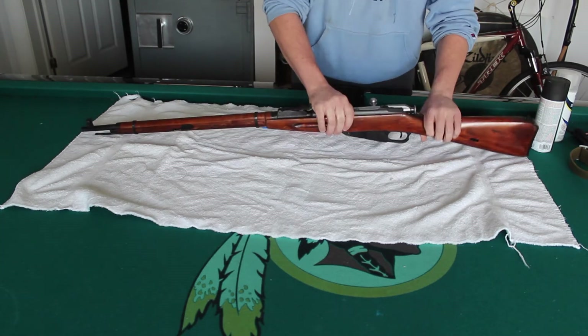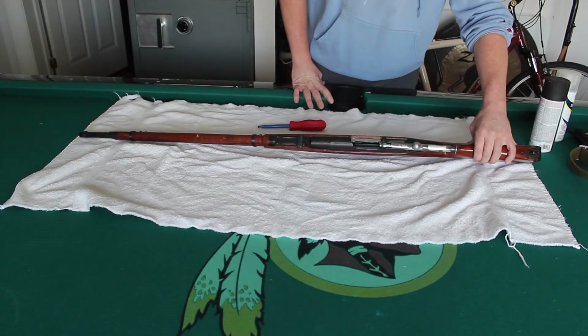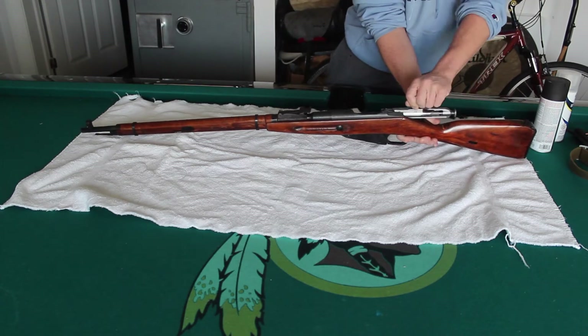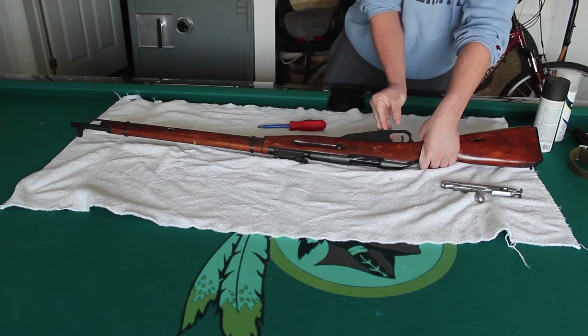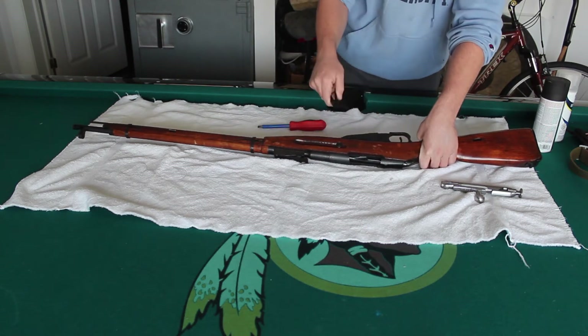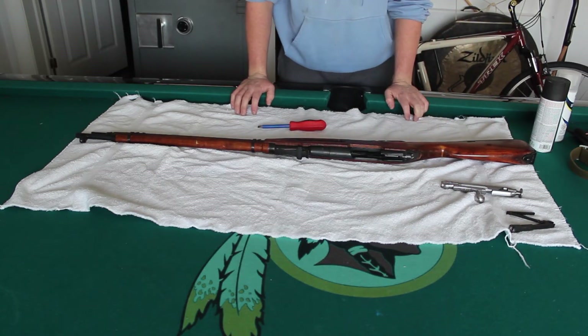Of course, safety check. This is a bolt action — probably the safest gun to know if it's empty or not. Chamber is empty. You go ahead and take your bolt off by holding in that tray there, taking out your magazine follower. Very simple. If you guys have not seen my disassembly video, make sure to check that out.